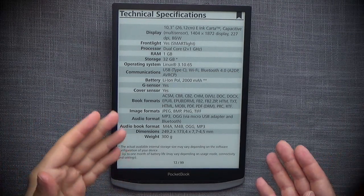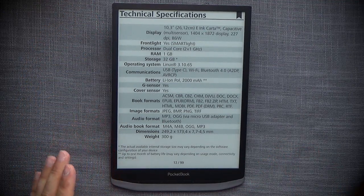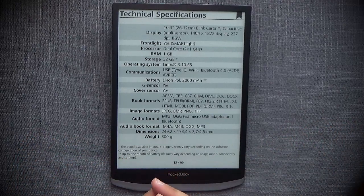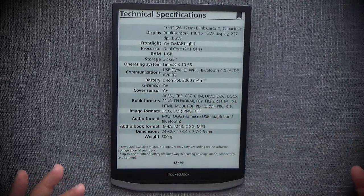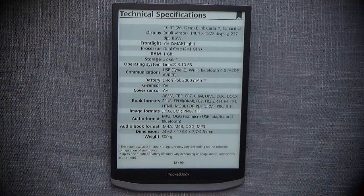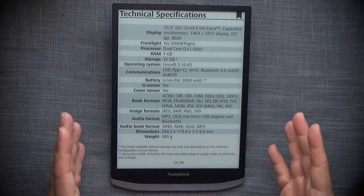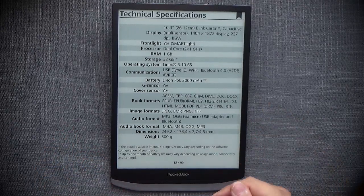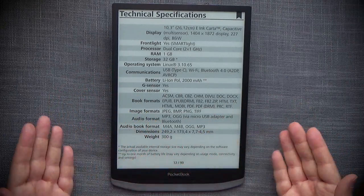As far as specifications go, this is a 10.3-inch e-ink Carta capacitive display, but it doesn't have Wacom capability, so you can't use a Wacom-compatible stylus — only capacitive or touch-compatible pens for scribbling. The resolution is 1872 by 1404, which means 227 pixels per inch. It has a front light with their dedicated smart light, which is quite pleasant. It's powered by a dual-core 1 GHz CPU with 1 GB of RAM, 32 GB of storage, and one expandable slot.